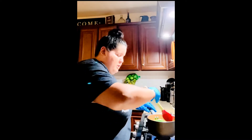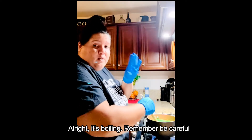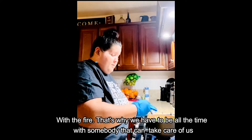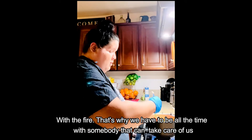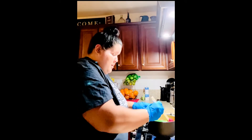We have to let it boil. Remember, be careful near the fire — that's why we have to be with somebody all the time who can take care of us.